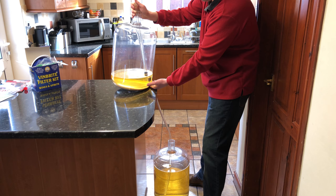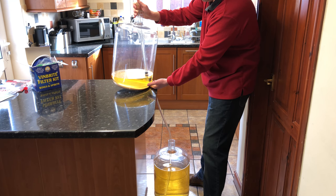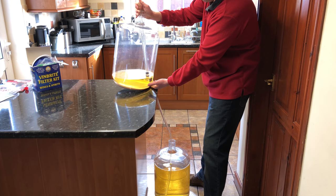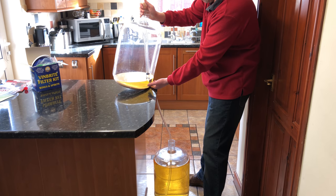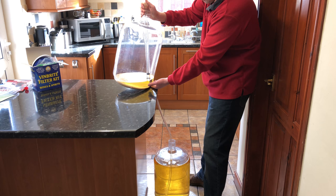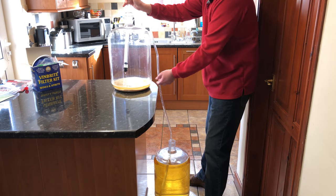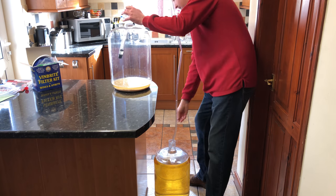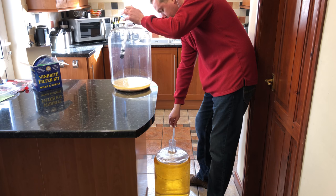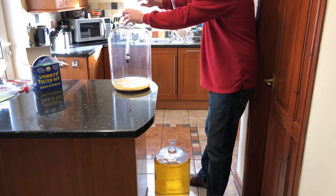Just before the sediment goes up the siphon, you want to lift the siphon so that you don't get any sediment going down the tube. We're getting to the point now where I need to withdraw the siphon otherwise we'll get some sediment up. There's always a little bit of wastage in this but it's quite normal.